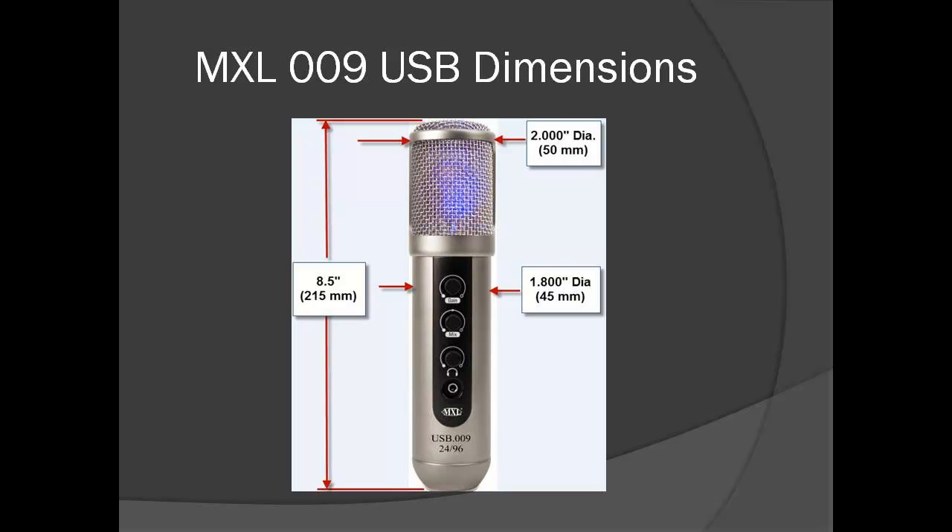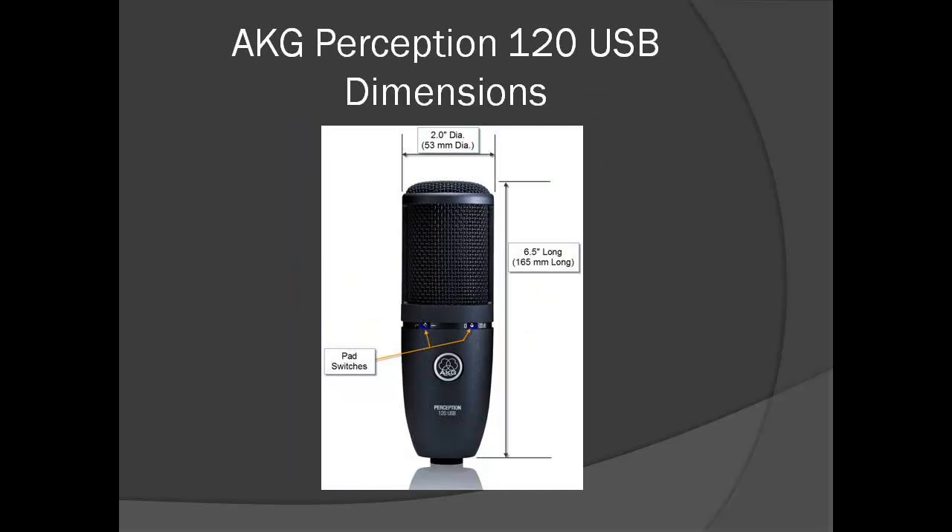The main body is 1.8 inches in diameter or 45 millimeters. This mic is not small due to the internal mixer, but it is still smaller and lighter than the Blue Yeti Pro. The AKG mic is shorter and also lighter than the MXL, at six and a half inches long or 165 millimeters; the body diameter is consistent at 2.08 inches or 53 millimeters.